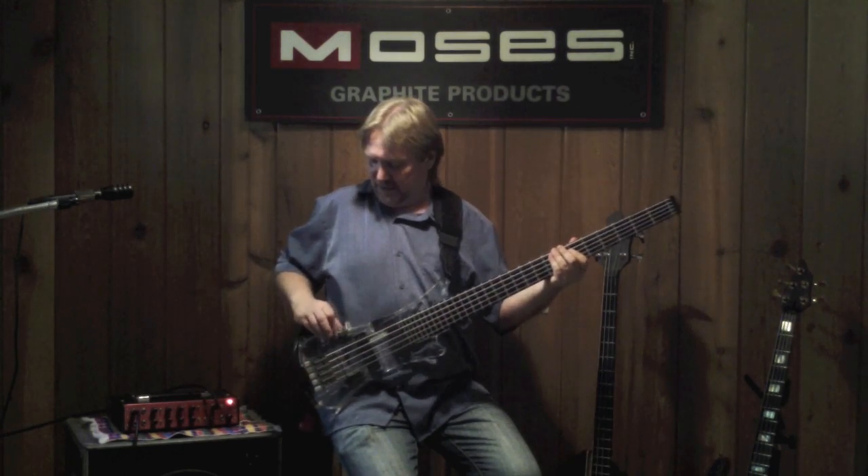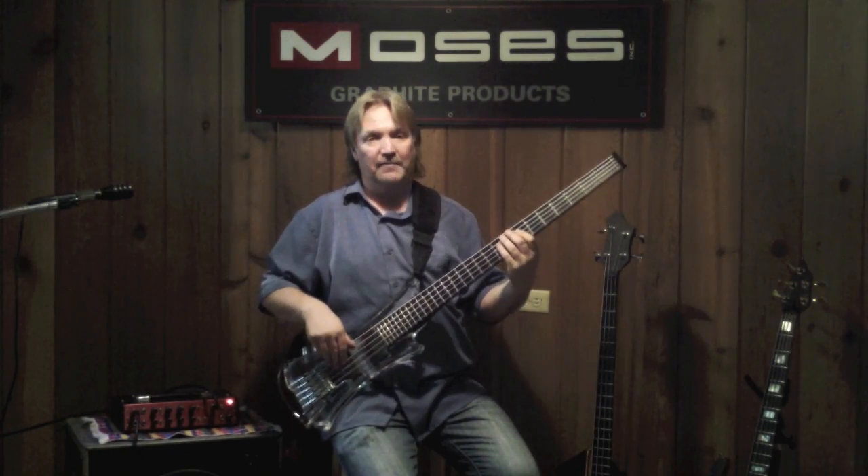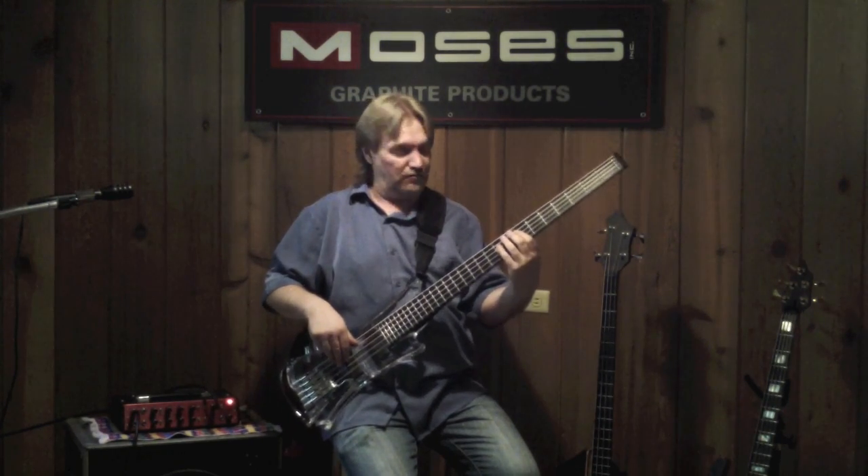Now I'm going to go back to just the back pickup and roll off just a little bit of treble. Now I've got more of a kind of a Jaco classic sound.